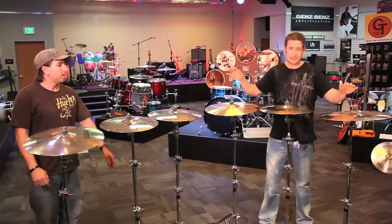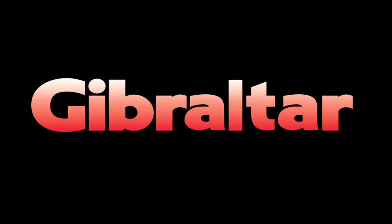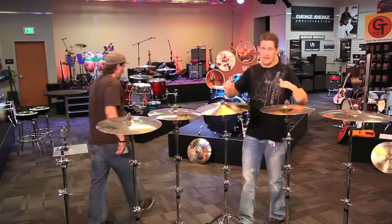Now imagine having to set 15 up on a stage with the swing nut. As you can see, I won.